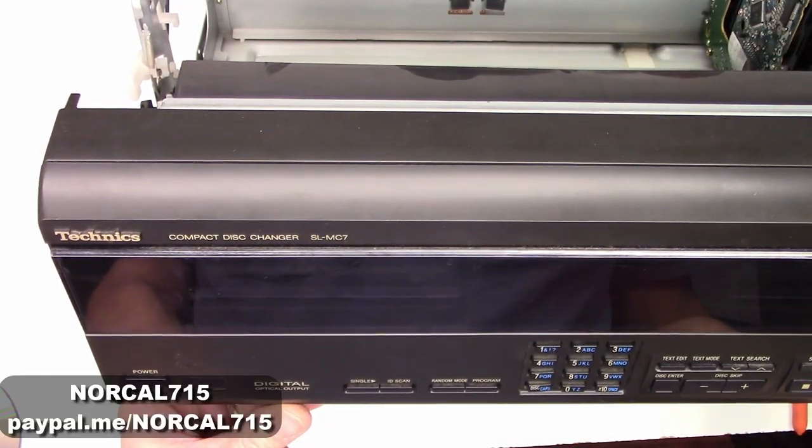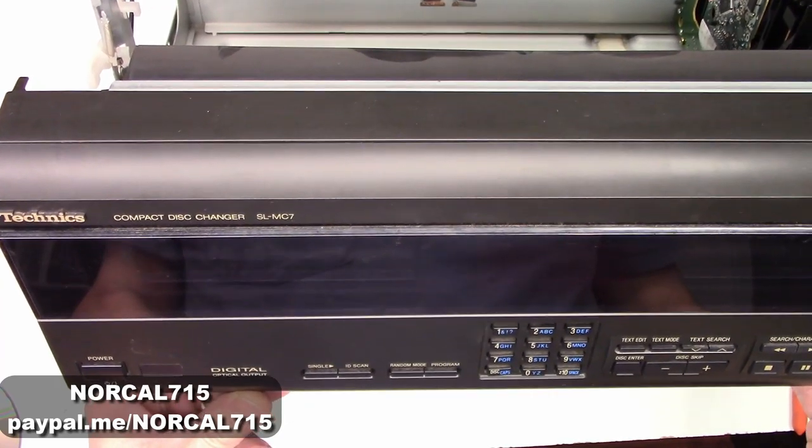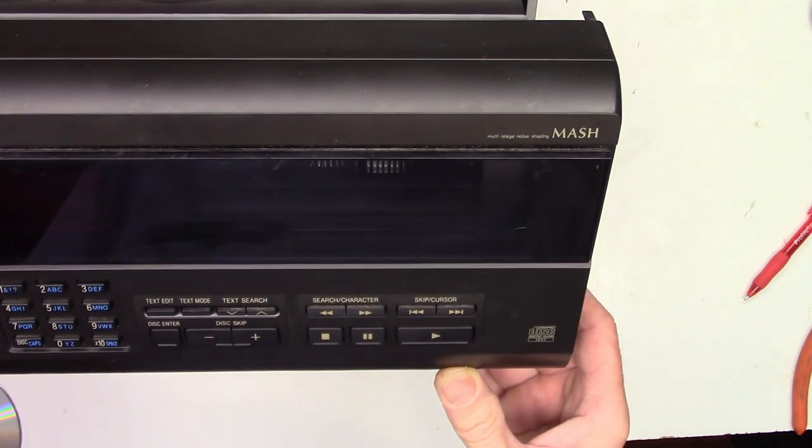Well, look at this — a Technics CD Changer SL-MC7, and it has the standard mesh multi-stage noise shaping.